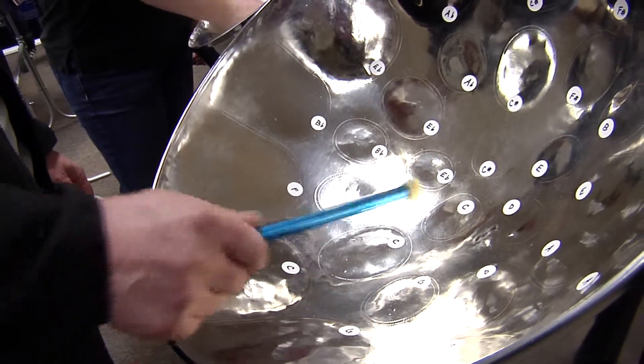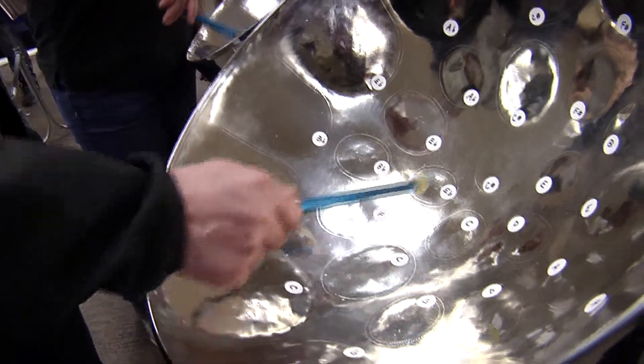The steel drum itself originated around 1935 in the pan yards of Trinidad and Tobago, in poor lower-class neighborhoods with basically generations-removed former slaves. These people were literally making music for fun. They started hitting on biscuit tins, metal barrels, things out of the kitchen. And lo and behold, they discovered that if you pound on some of these dents you could hear a pitch.